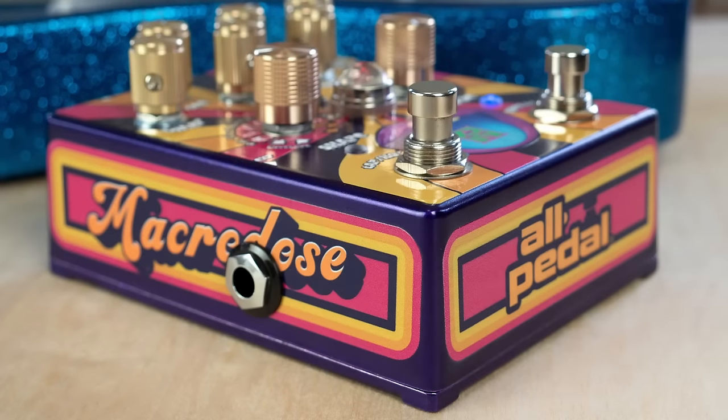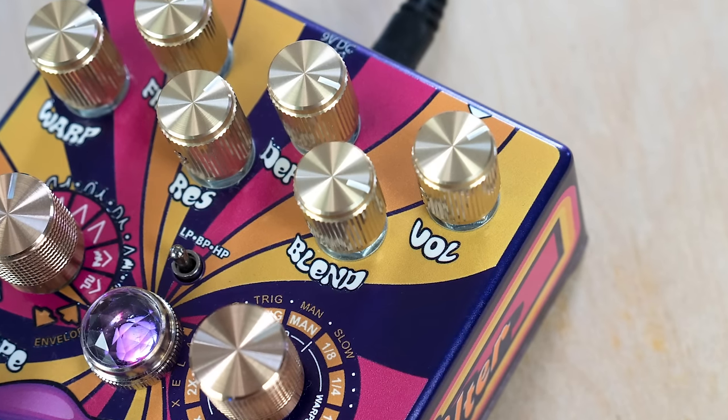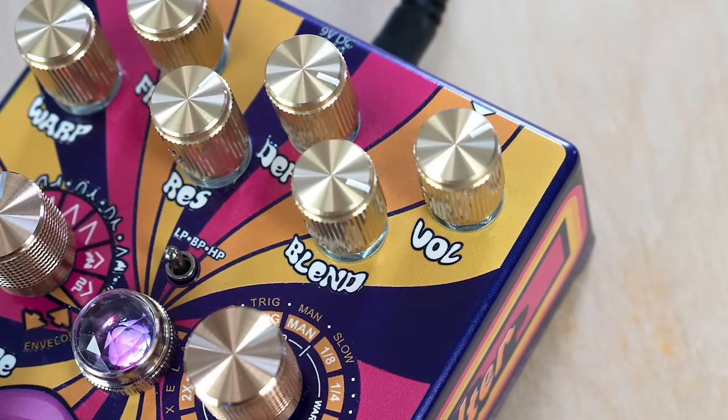This powerful filter is the result of a collaborative effort between All-Petal and Sub-Decay. The legendary Prometheus Deluxe provided a platform for the Macrodose, which includes requested features like a clean signal blend and output volume level for maximum control.